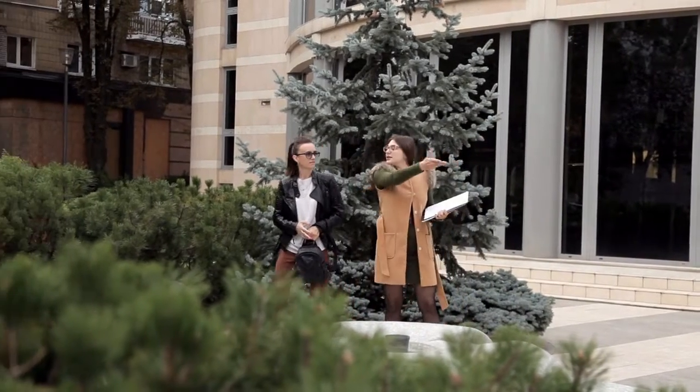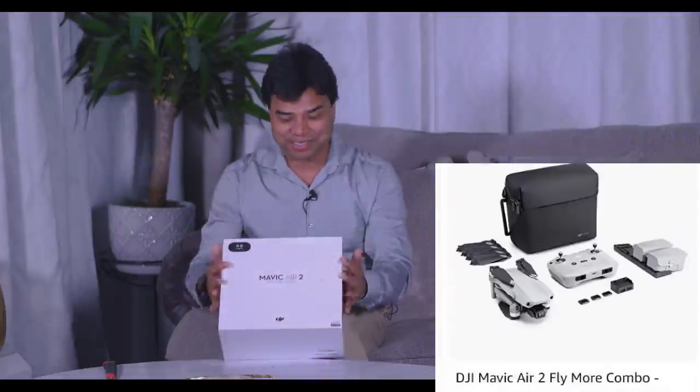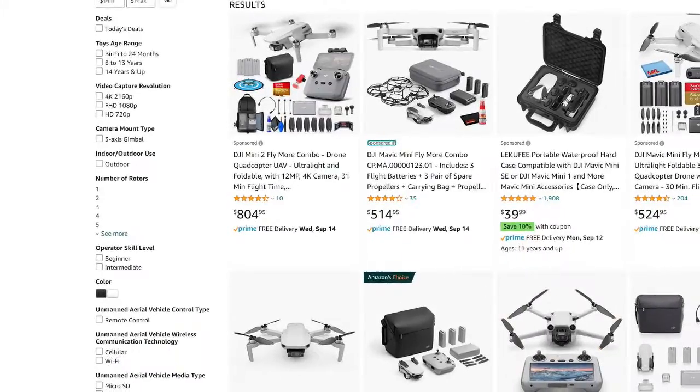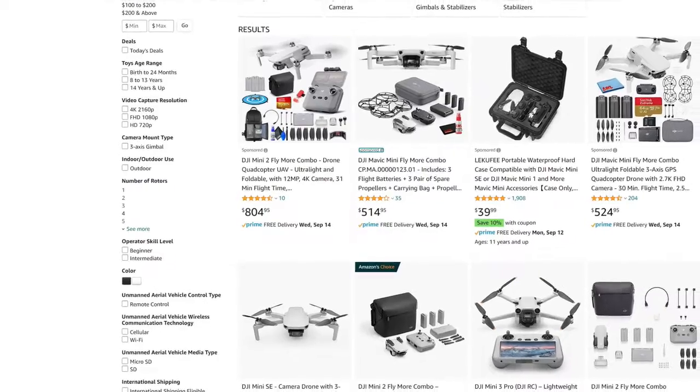I do my own photography for my listings, and I'm also trying to help other people. Some people asked me, do you fly a drone? To be honest, I didn't have one — so they hired someone who did. So I invested $1,000. There were cheaper options like the DJI Mini, around $400–$500, but I wanted something more professional.